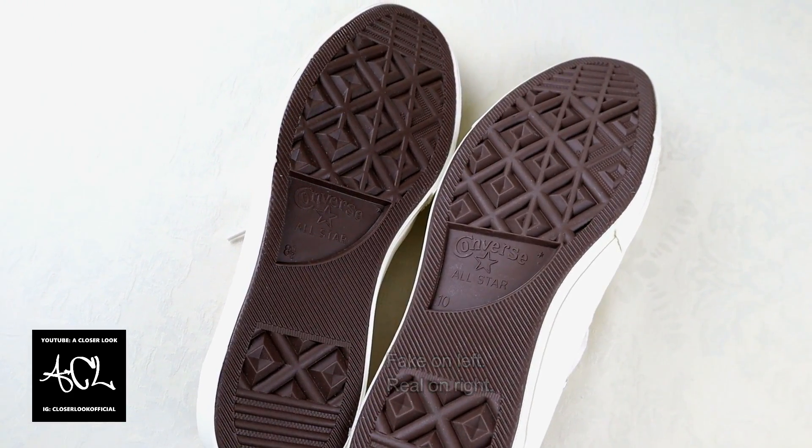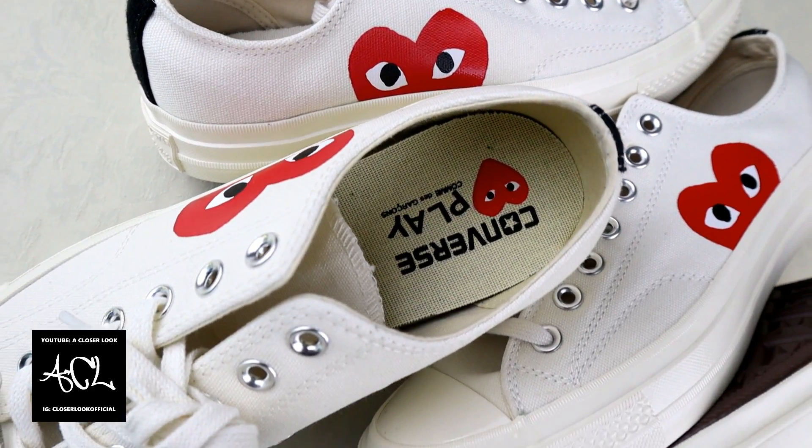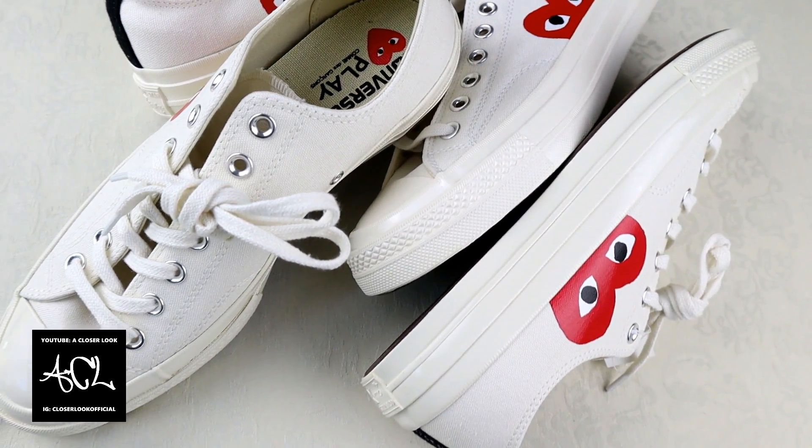Lastly, the sole on the fakes was too dark, and this was yet another easy way to spot a pair of fake CDG Converse Chuck Taylors. If you found this video useful, leave a like, don't forget to subscribe, and I'll see you again on the next one.